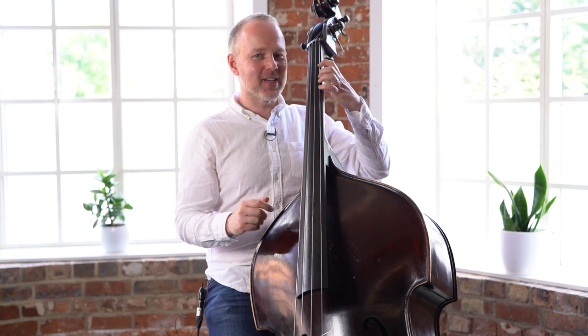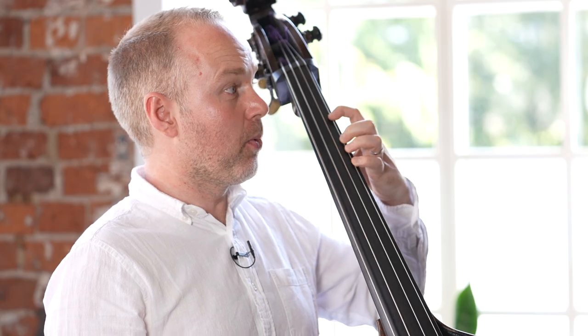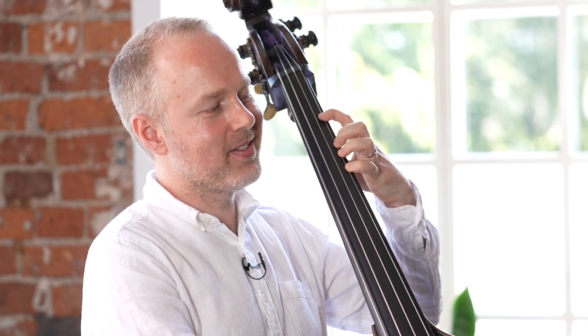Let's remind ourselves how we get to first position. Half position is just by the nut, and then we're just one note higher. If we're on the G string, we've got G and then we should have A and B. So A under the first finger, B under the little finger.